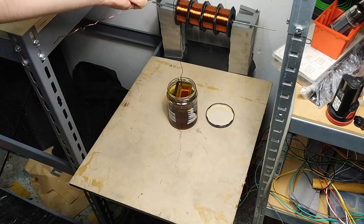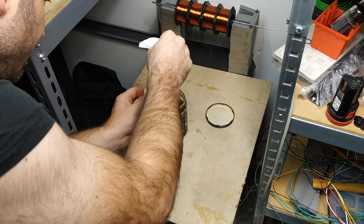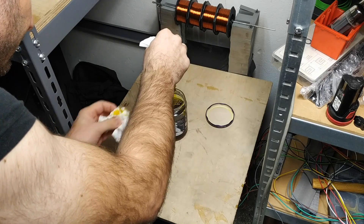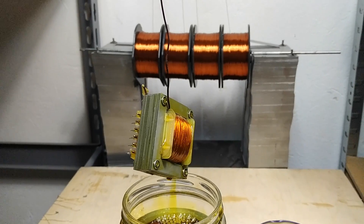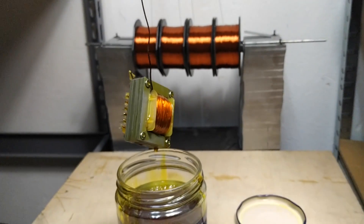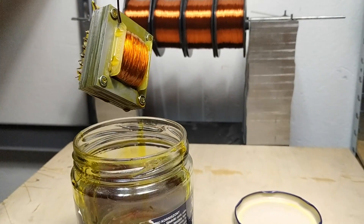The finished transformer is ready to be installed in my custom designed API 312 Mic Pre PCB. More on that in the next video, where we'll be checking the DIY API Mic Pre and testing how this transformer performs in the circuit. If you're interested in learning more about transformers, audio transformers, and transformer winding in general, don't forget to subscribe and like this video. If you would like to calculate, design, and wind your own transformers, check out the links in the description. Thanks for watching.